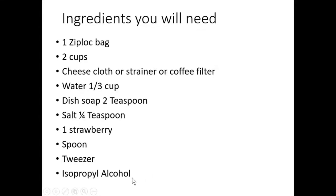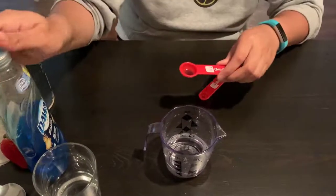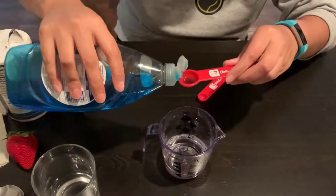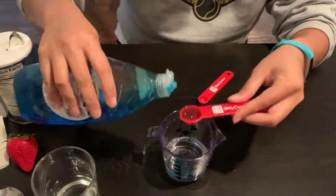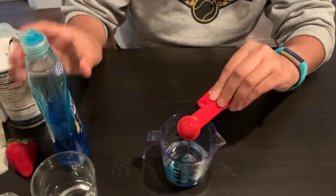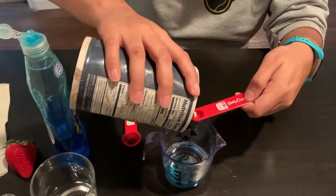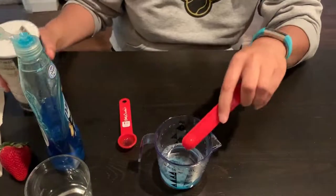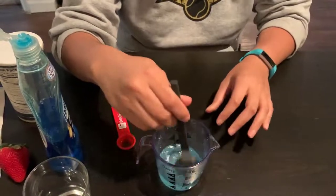The first thing you're gonna do is put the isopropyl alcohol in the refrigerator, because you'll need it to be cold by the end of the experiment. In this cup I have one-third cup of water, and I'm going to add two teaspoons of dish soap, and then one-fourth of a teaspoon of salt. Then you're gonna mix it until all the salt dissolves — this is going to be your extraction mixture.